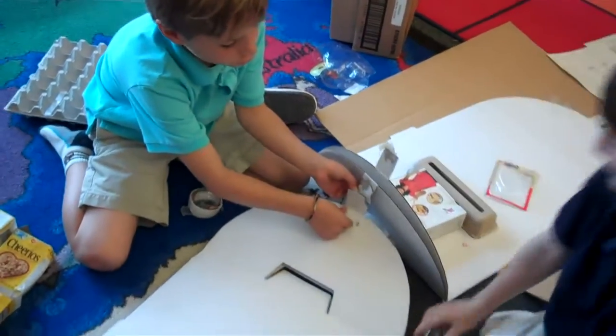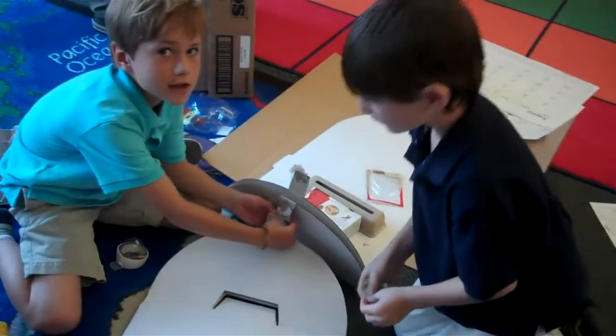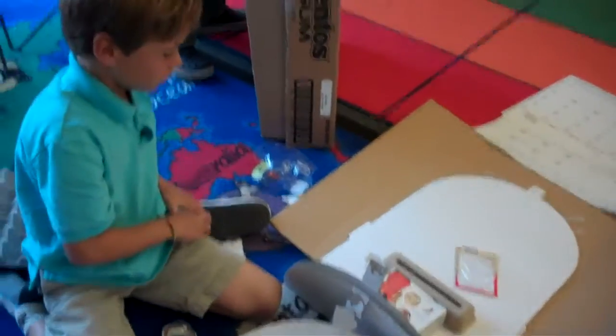What is Reed doing down here? Well, me and Whit are building a giant sled so me and Whit can slide on it together at school when it's a snowy day. It's really working. I can slide on this.